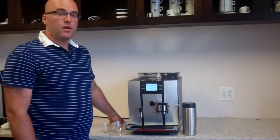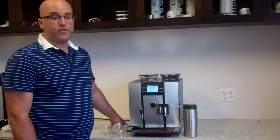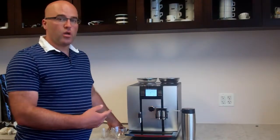Hi, I'm Jim Picknick with First Line Equipment. Today on the Euro Giga 5 Espresso Machine and Automatic Coffee Center, we're going to go over how to make a ristretto or an espresso, as well as a coffee as noted on the machine.